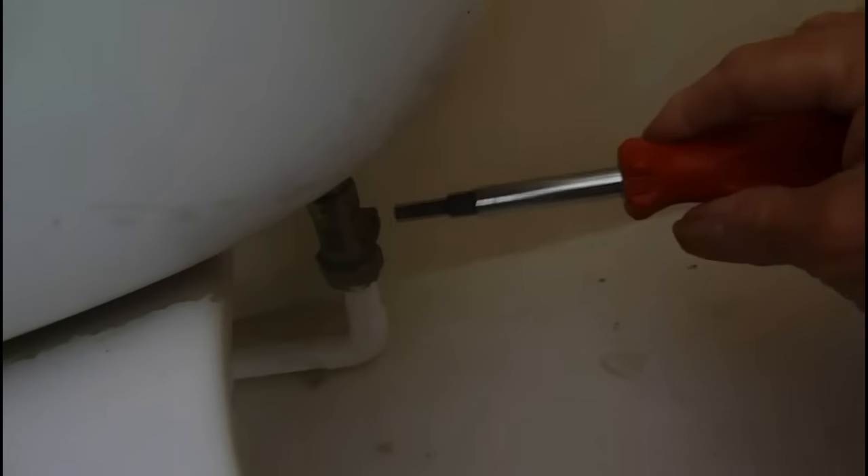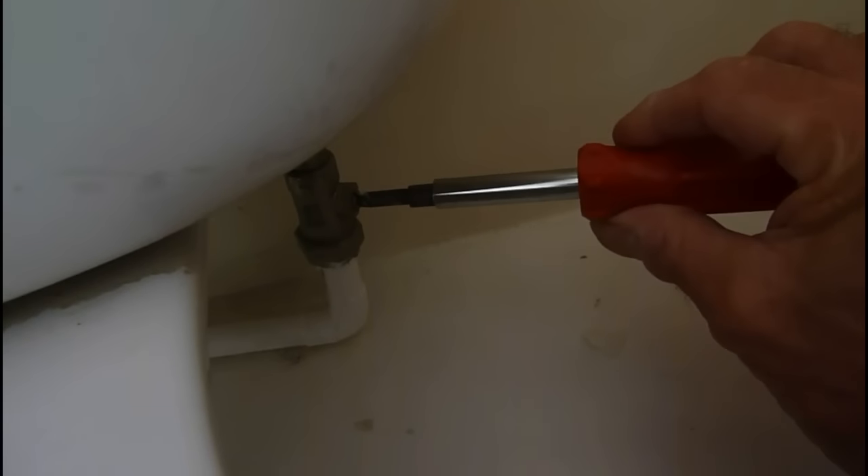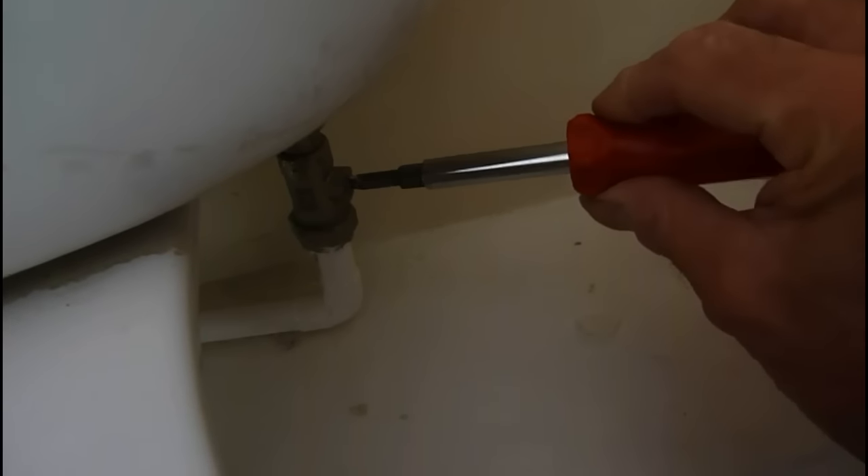If you've got one of these push-button systems and it's not flushing, I'm going to take you through how to do it. First of all, get your water off if you can easily. Use your little tap down the side there — there's ours here. So just get a screwdriver and turn it sideways on. Once you've done that, that will be the water off. Just get your screwdriver in there and turn it into the off position.